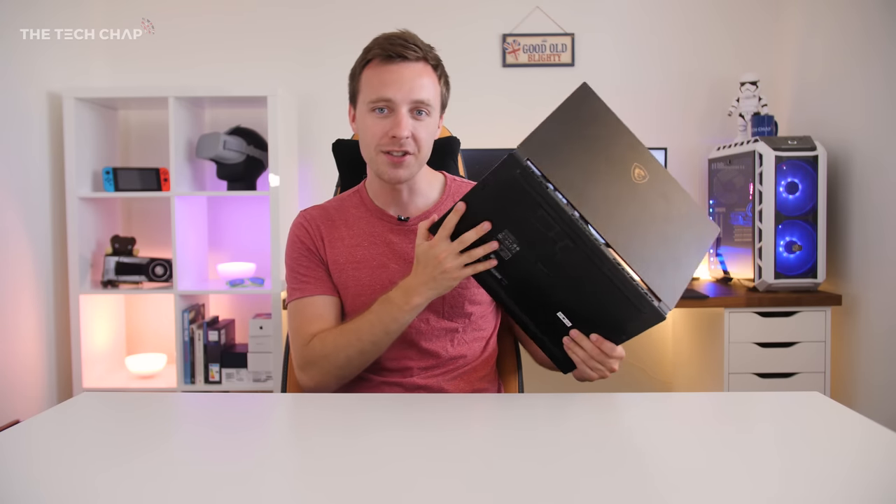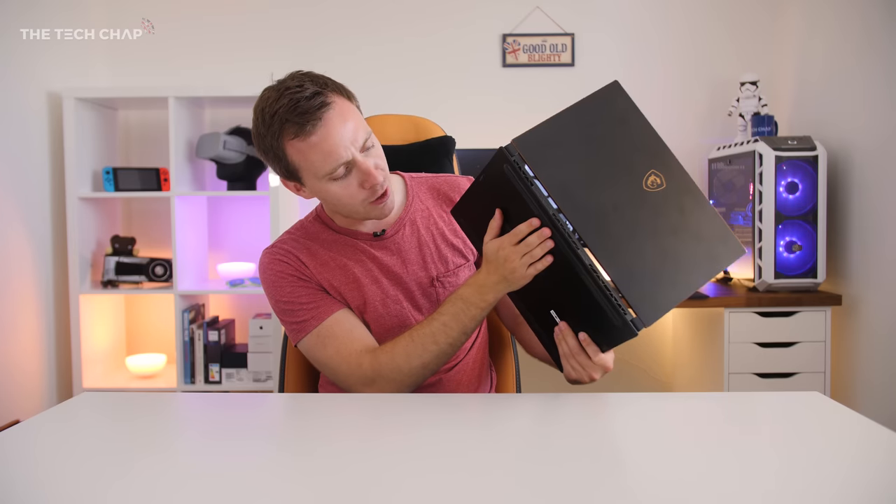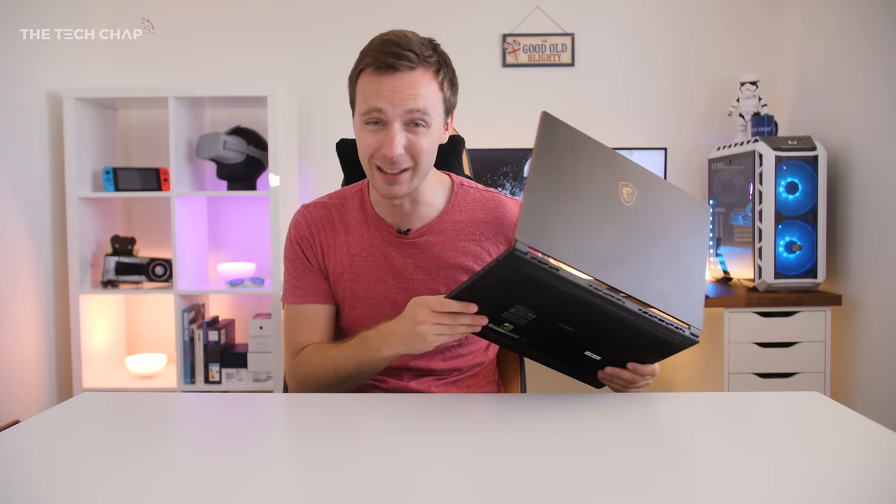One thing I would say though is it does get quite warm. I measured 56 degrees coming out of the bottom. So if you're using this on your lap, your legs are going to get a little bit toasty. But if it's on the desk it doesn't really matter, and the good news is the palm rest and the keyboard don't get particularly warm at all.